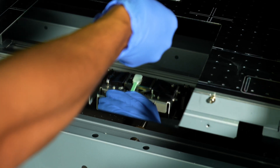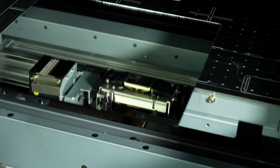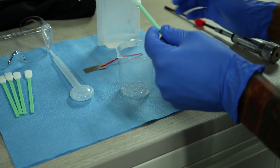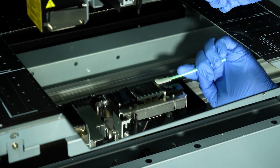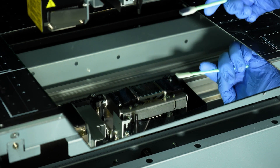Grab a new swab soaked in cleaning solution and, again using the mirror to view the underside of the carriage, clean around the circumference of the printhead and the guide. Be sure not to rub across the printhead surface — only clean the silver metal and black plastic areas.